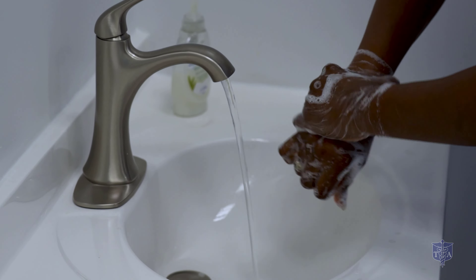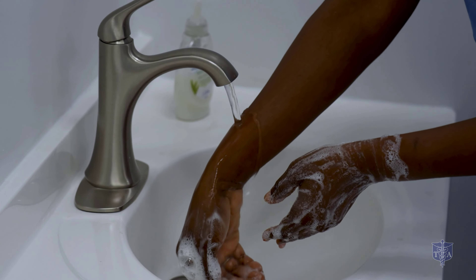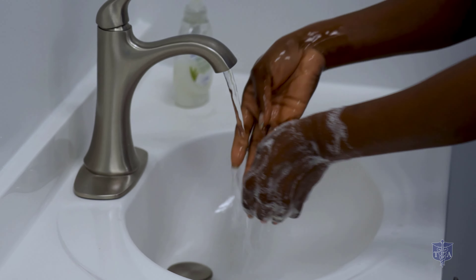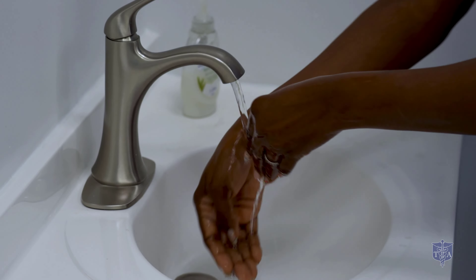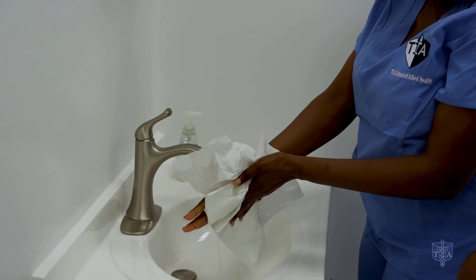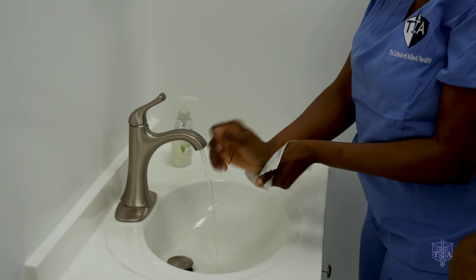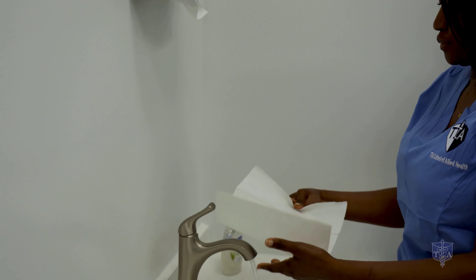Finally, she's going to rinse from the wrists to the fingertips, without touching any portion of the sink or the faucet. She's going to get a paper towel and pat dry her hands thoroughly. Do not rub, to avoid causing irritation to the skin. After completing the skill, she's going to get a dry paper towel and turn the faucet off.